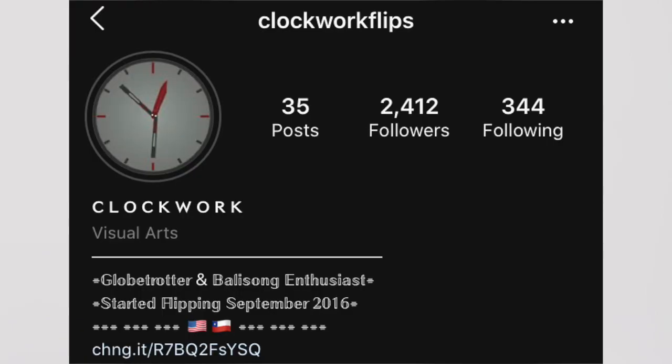This particular clone was provided by a friend of mine, Clockwork, who obtained it in a giveaway. You can check him out here.